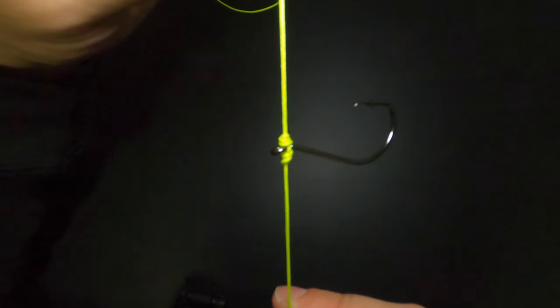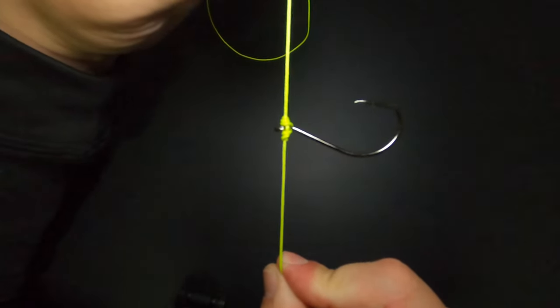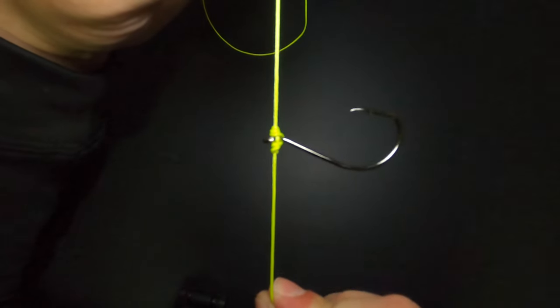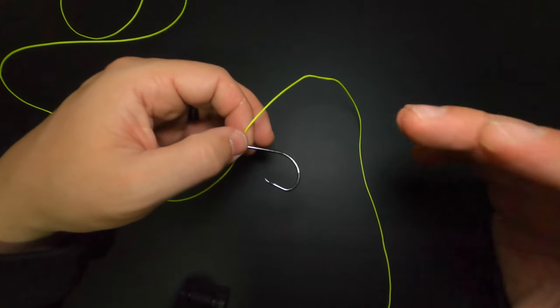What we're left with is a perfect drop shot knot holding that hook in place perfectly horizontal. The best part about this knot, as opposed to some other methods like the Palomar knot, is you can twist this around and mess it all around all you want and it's still going to be standing perfectly horizontal. Now let's go ahead and watch it again in slow motion to make the whole process a little bit easier to follow.